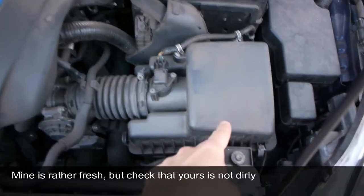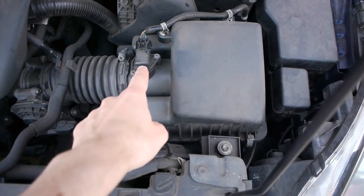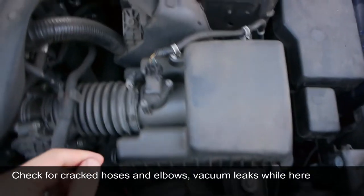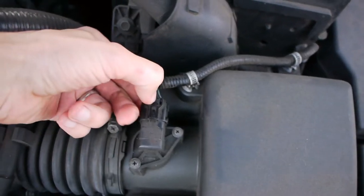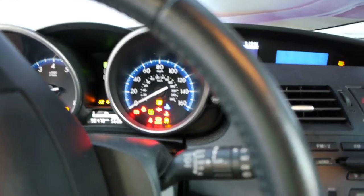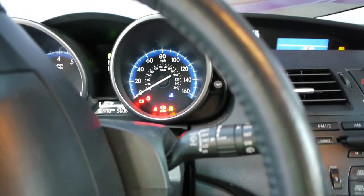In the engine compartment, this is the air filter for the engine and this is the mass airflow sensor. The way you test that it's working is you actually unplug it and then try to run the car. Press this clip in pretty hard and now it's unplugged. Let's see if the car starts. Okay, so for my case this was easy — this is a mass airflow sensor problem.